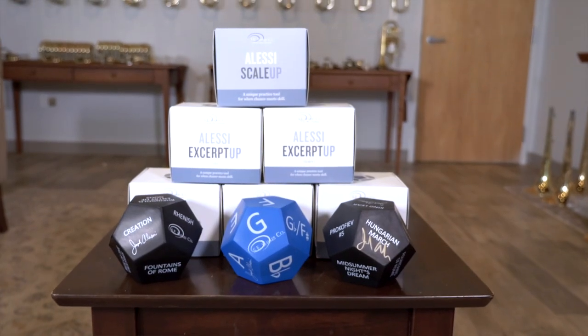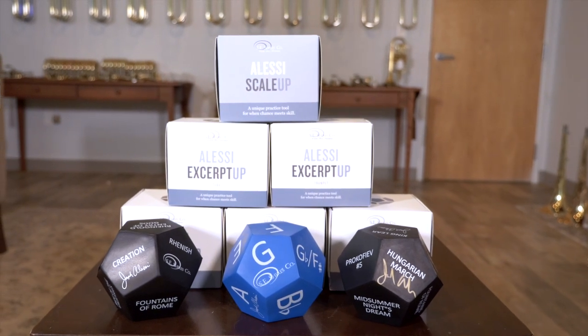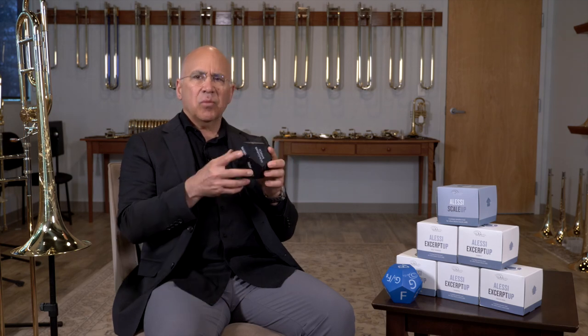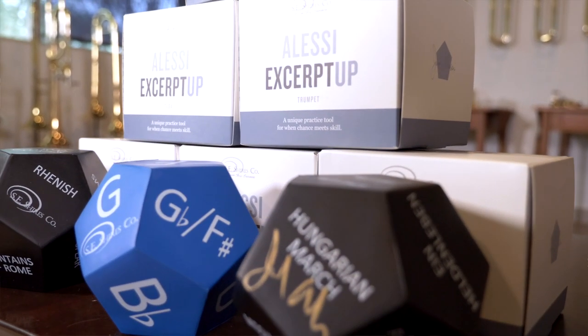This can help you prepare in a fun way — what normally is a very difficult and tedious process. So it's just one extra level of preparation for your audition.